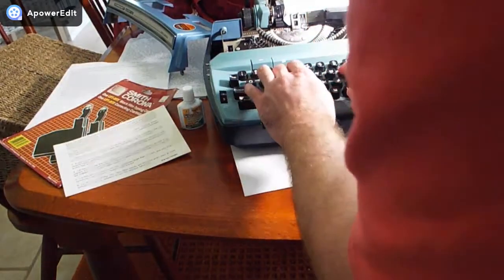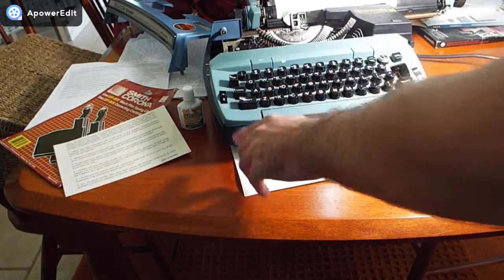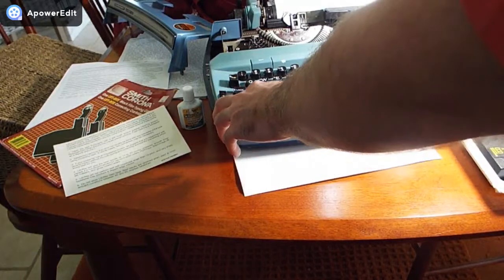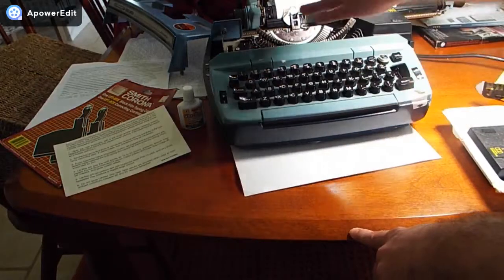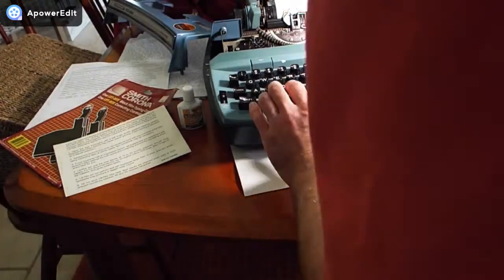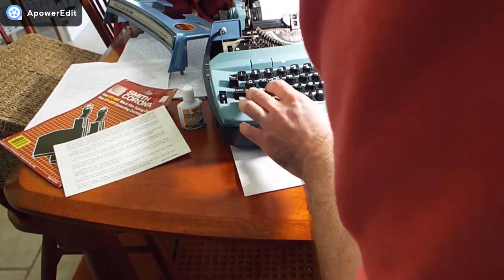Looks like we're getting something — the quick brown... It's working, it's very clear. I'm going to turn my copy set down because I had it on a high level and I don't want to waste all this ink. I don't know if the impression level affects the ribbon lifespan, but okay — the quick brown... it looks like it's working. Oops, there's a typo there. Fox jumped.